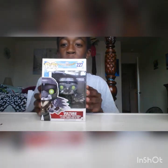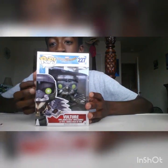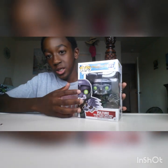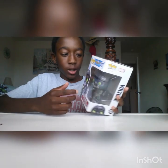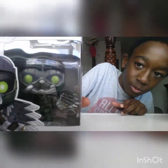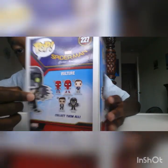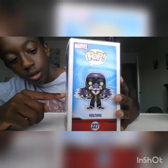My second one is the Vulture from Spider-Man: Homecoming vinyl figure. You're probably wondering why I keep this one in the box. Well, I went to my friend's house one day and he had the same exact vinyl figure and it was all broken and busted, so I didn't want that to happen.